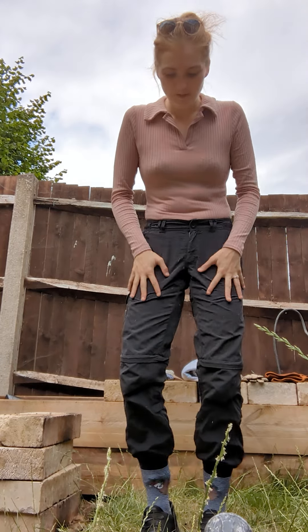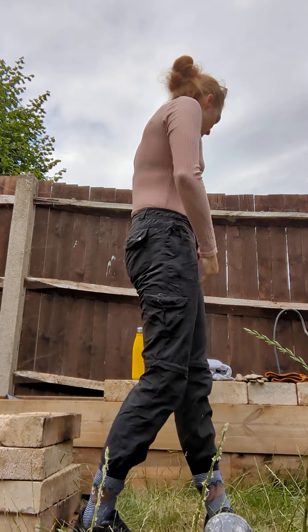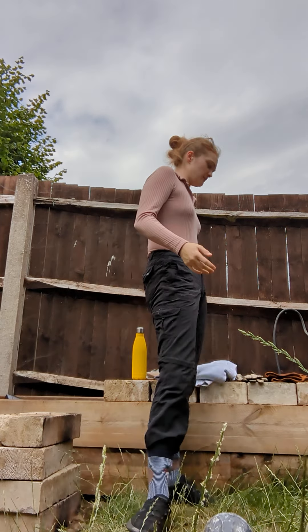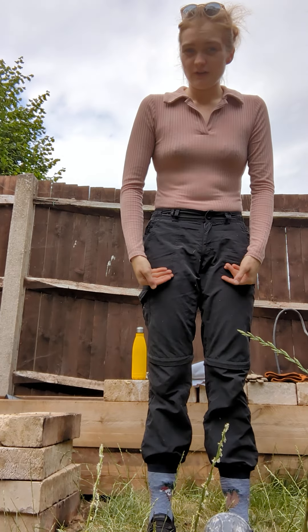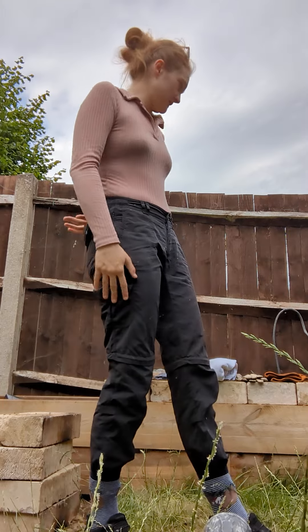So initially for PPE you need long trousers, long sleeves, preferably two layers. Especially when you're clearing brambles, maybe a waterproof layer or a special layer that the brambles cannot get through. Always double up when dealing with brambles and nettles.